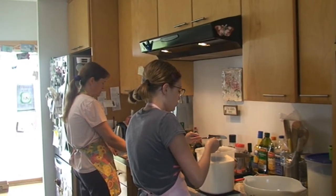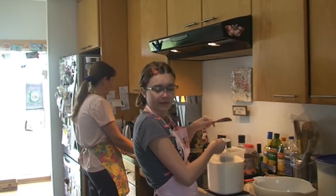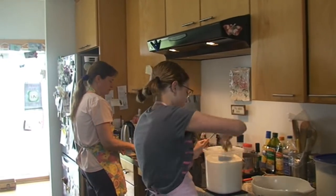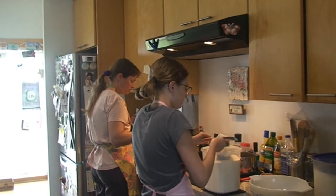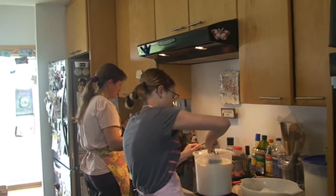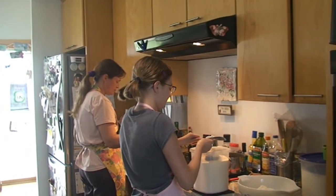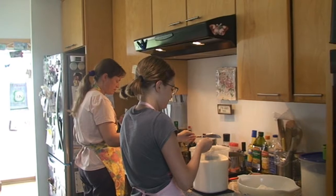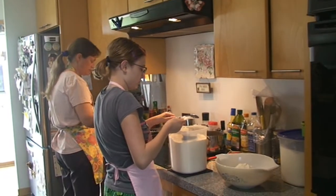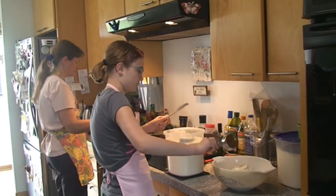How much flour? I've got to do four of these half-cup scoops because we already used the one-cup measuring cup. One, two — now there's flour on the floor. That's why we wear an apron. Three, four. Voila.